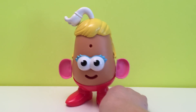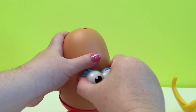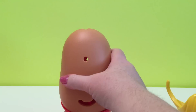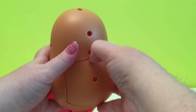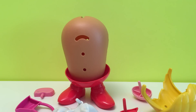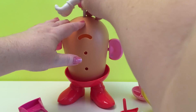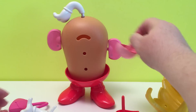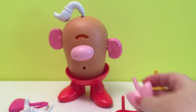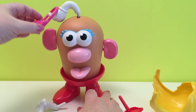Okay, let's make something else. Let's make an upside down Mrs. Potato Head. Mrs. Potato Head. And one more thing, Mrs. Potato Head. And one more thing.